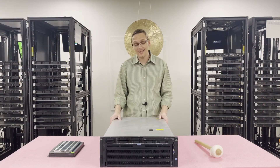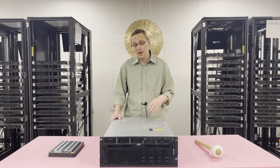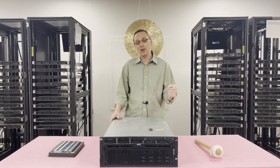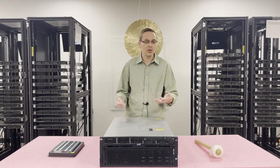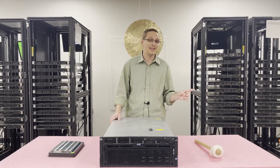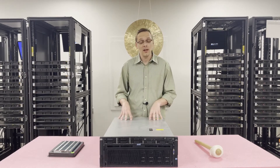Now that we know a little bit more about the system, let's go ahead and open it up. I'll show you how to pull out the risers, how to load them, and a couple of tricks — like the flap in there that might catch you when you're trying to put it back in and you're getting jammed. But before we do, I'm going to grab my ESD gear. It's always best before you get into a machine to have ESD gear on to protect it. We'll be right back.